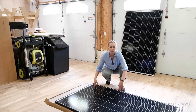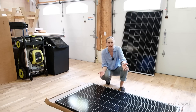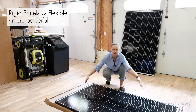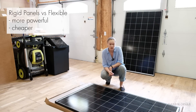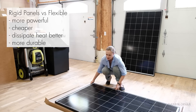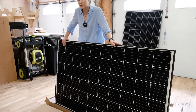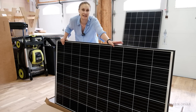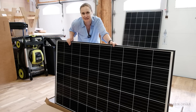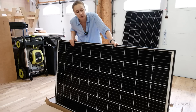These are rigid solid panels, like the kind you would put on a house roof, or you could ground mount them. You may wonder what's the benefit of getting these compared to flexible ones. First, they're more powerful — you can capture more energy on the surface. They're cheaper. They dissipate heat better, so they're more efficient. And they're more durable — they're not indestructible, but they are built more durable. Of course, if you really need something lighter that can bend to the roof of your car, this is not the best choice. But if you're looking for something more stable, more powerful, and maybe save a little money, then this is the better choice.